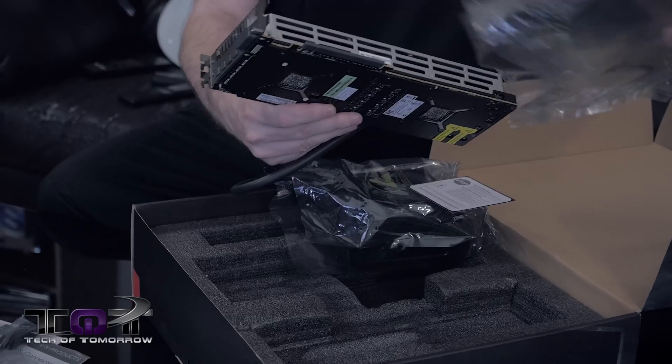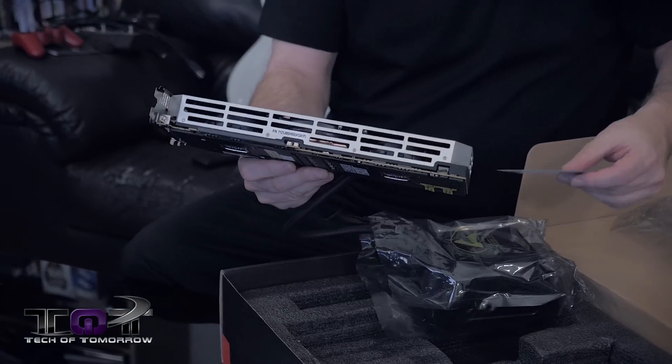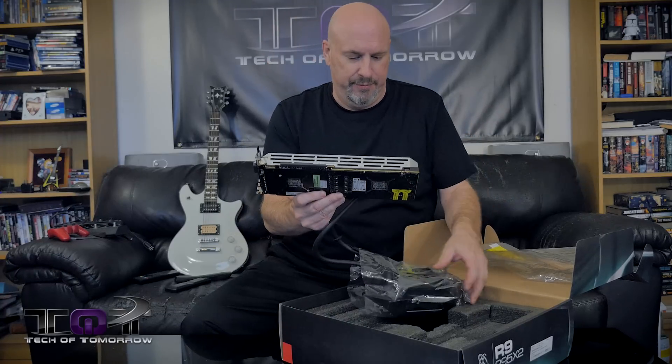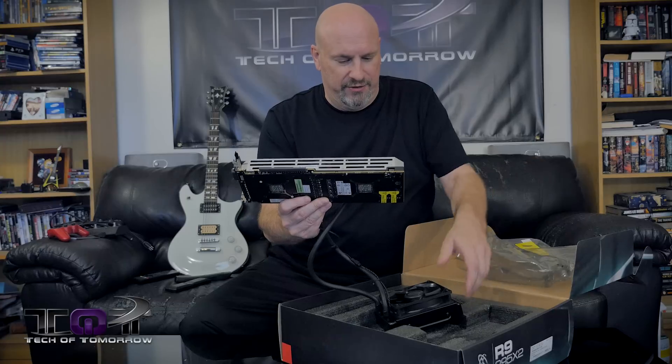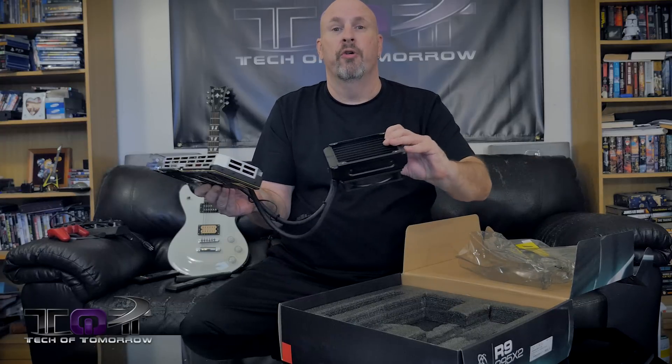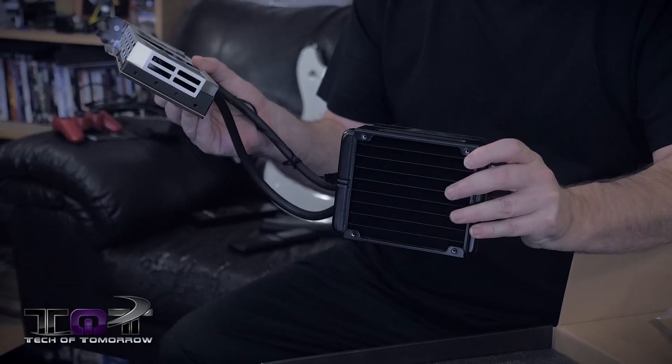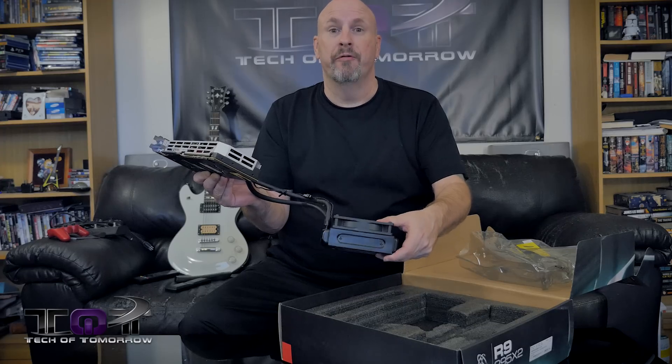Let's pull the card out of the box. Right here it says 'Stop — make sure you install and connect the card properly.' So we've got the water cooler, a single fan, and a single radiator. Not bad — feels like a nice 140mm.